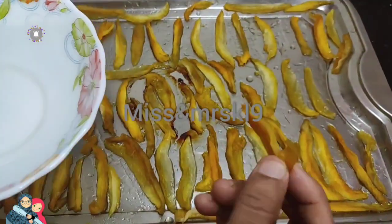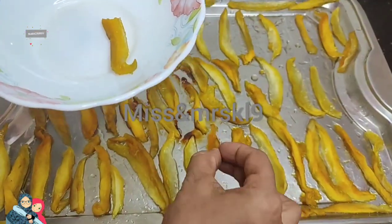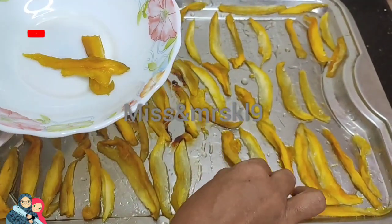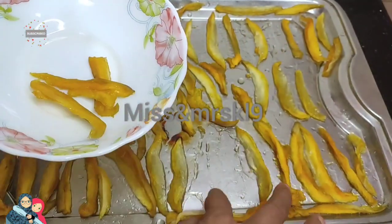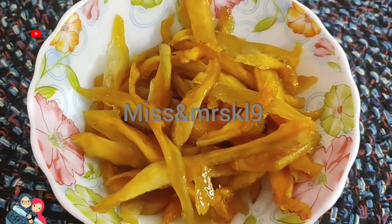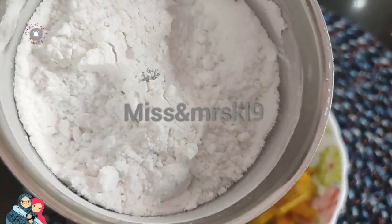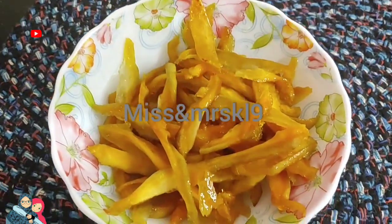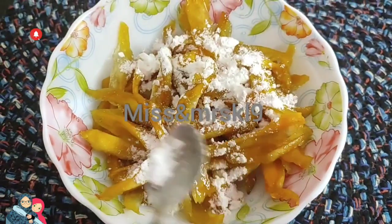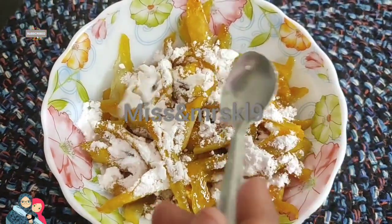I will try it in the season. I will try it in the bowl. I will add 3 teaspoons of sugar and mix it up.